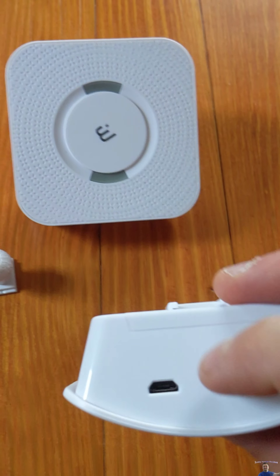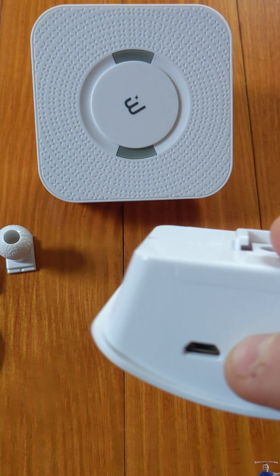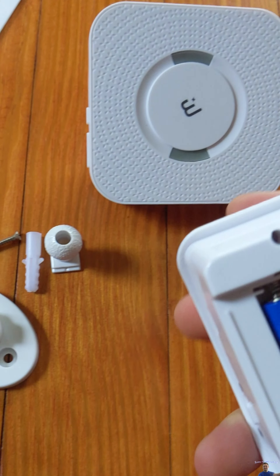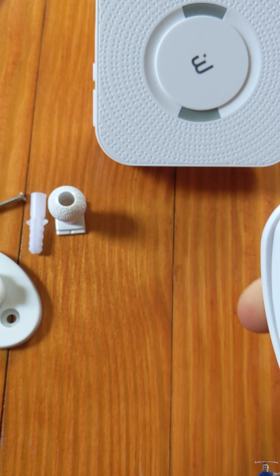So we've got it turned off. To charge this you simply plug it in — they don't supply the cable but you can charge it with a cable, or simply put batteries in, such as rechargeable batteries.